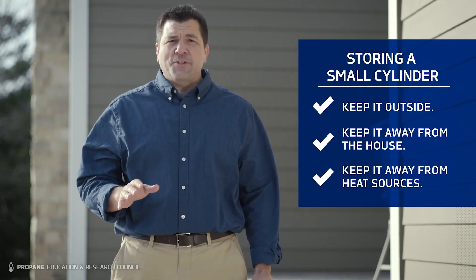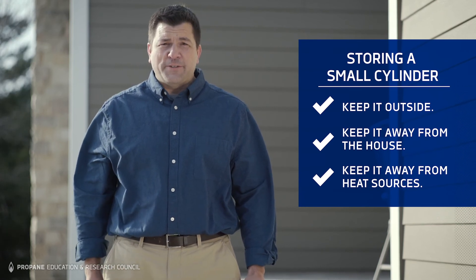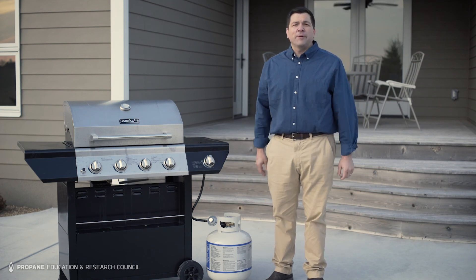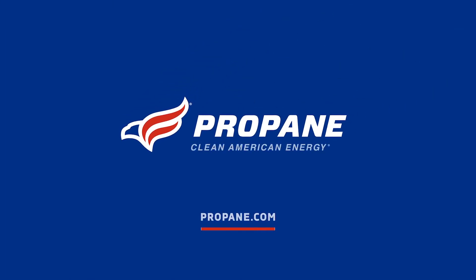Never store extra cylinders under or near a grill. Keep any ignition sources away from the area while handling or transporting cylinders. To learn more about safely using propane appliances that include small cylinders, call your propane retailer.